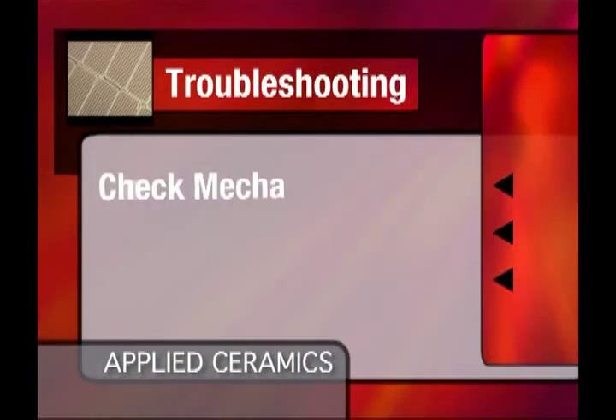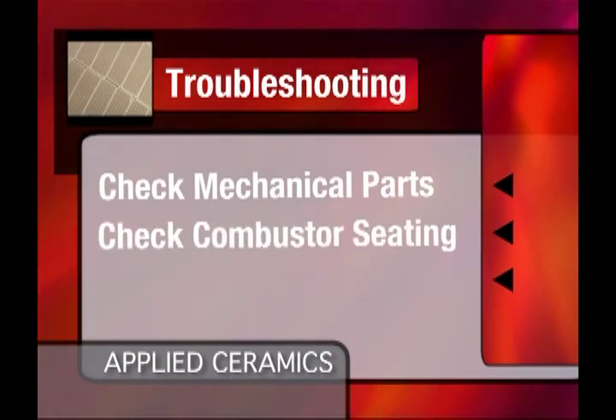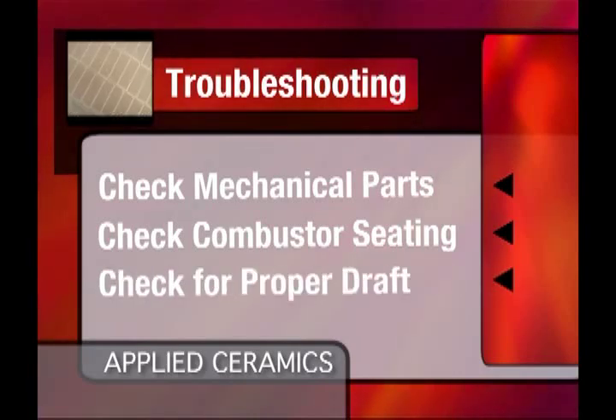Also check to make sure that all mechanical parts of the stove are operating freely. Make sure that the combustor is not falling out of its holding device. Also check to make sure the stove is getting the proper draft.